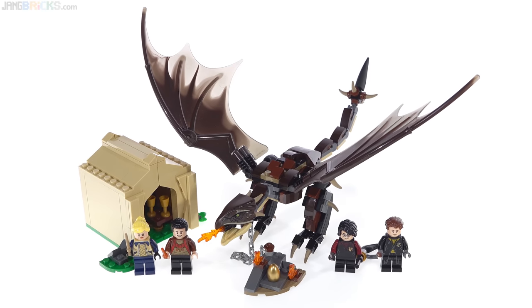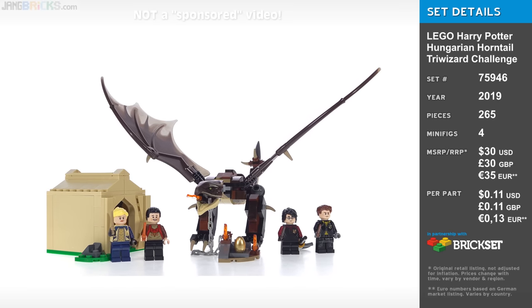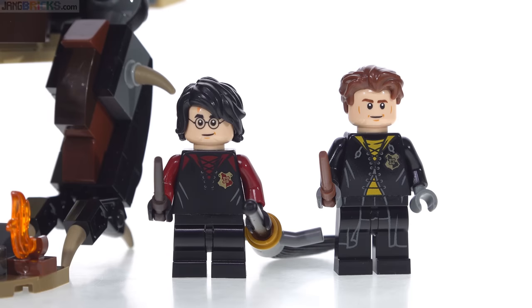Hello, this is the LEGO Harry Potter Hungarian Horntail Triwizard Challenge, which is a rather long name for a set of a modest size. This is from Goblet of Fire. The set comes with 4 interesting, good new minifigures.